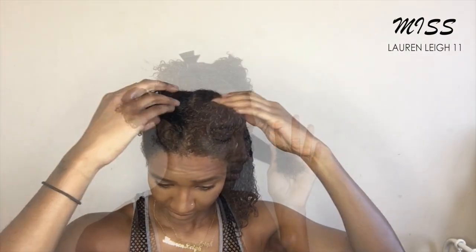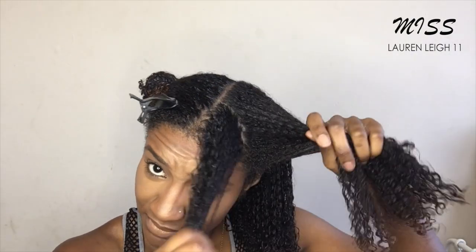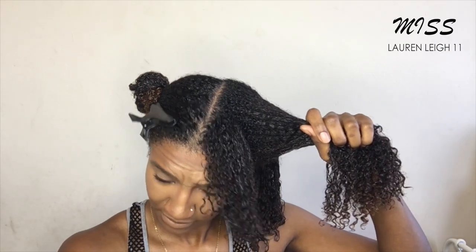One thing I will say about this gel — it doesn't have great slip. Even though it is slimy, it doesn't have a good slip, so I was trying to rake it through but I thought it would be better if I just use the praying hands method. I wouldn't recommend this gel for raking because it can potentially rip out your hair. So I'm just sectioning off my bangs so I can style them separately.